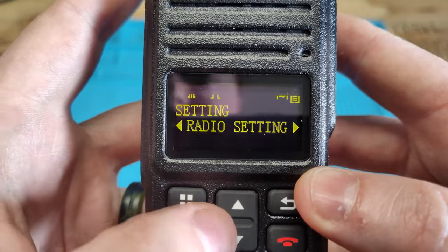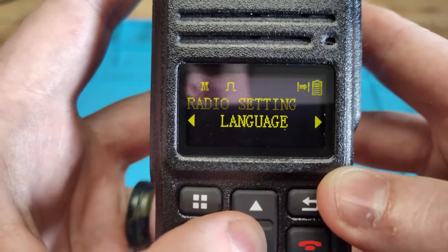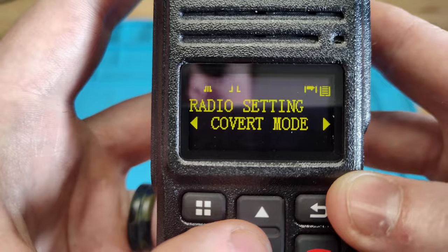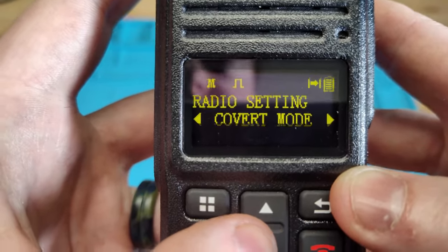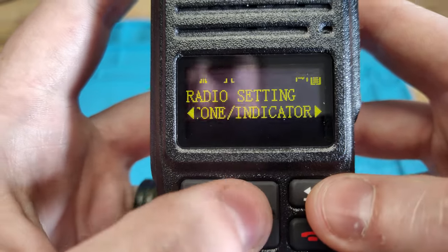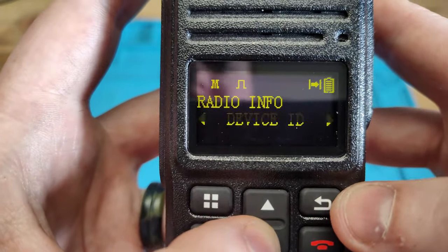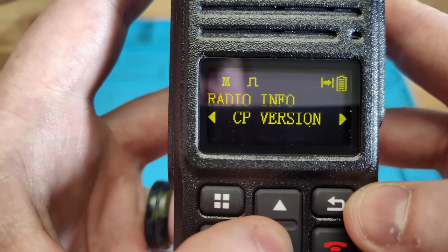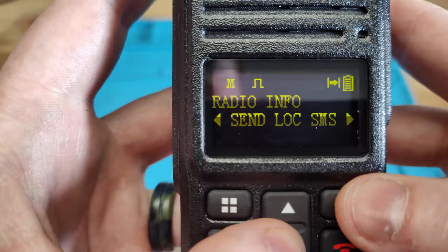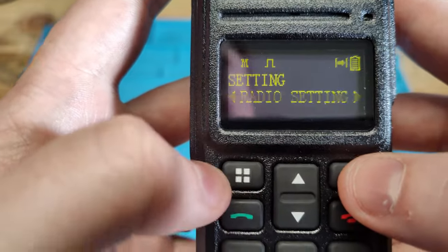Going into settings, you have radio settings, display contrast, tones, transmit power, boot display, keypad lock, language, LED indicator, talk around, VOX, SOS rescue, and covert mode — which allows the radio to do vibrations and stuff instead of tones and lights. We also have radio info: battery level, device ID, firmware, software version, hardware version, serial number, and location info. You can also send a location text message.